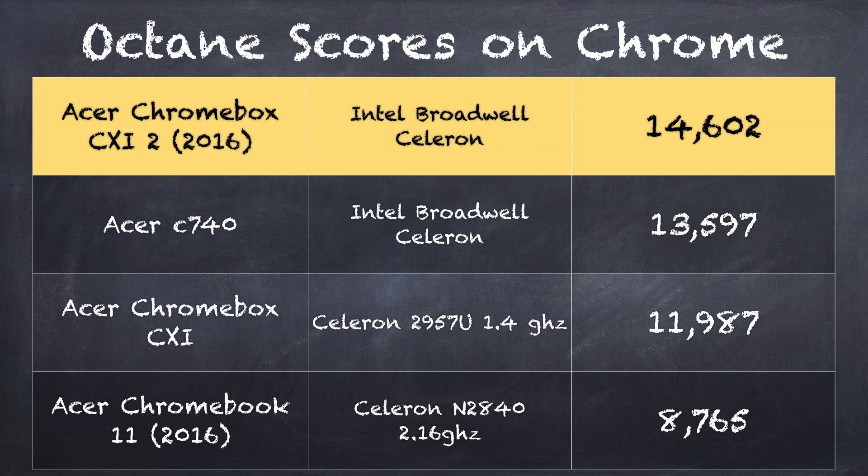On the Octane benchmark test, we get a score of 14,602. This test measures how well it can render web pages and process JavaScript — all the things you'd typically do on the web. That's a very good score, about 20% faster than what we saw in last year's Acer Chromebox, and certainly a lot faster than what you might see on some of the mobile Celeron chips found in many other Chromebooks out there, including some from Acer.